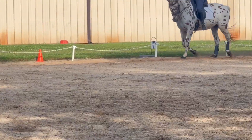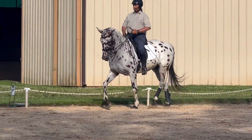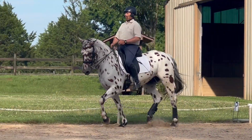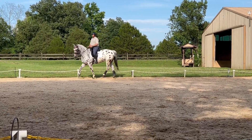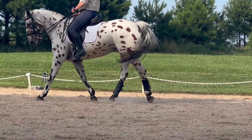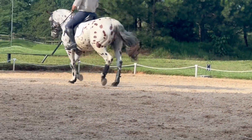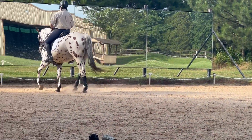One more shoulder into half pass. Good, super good. And half pass — stay conscious. Forward, supple left. Good. And once more to the right. Very good. Good — for her, that was good.